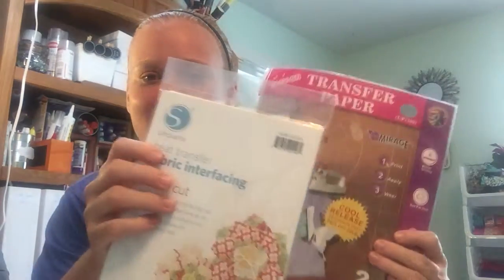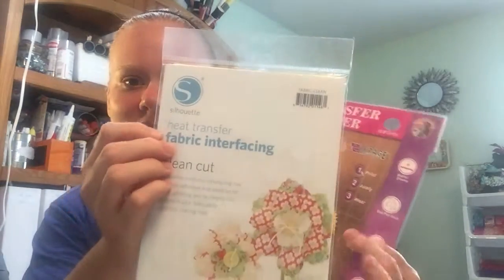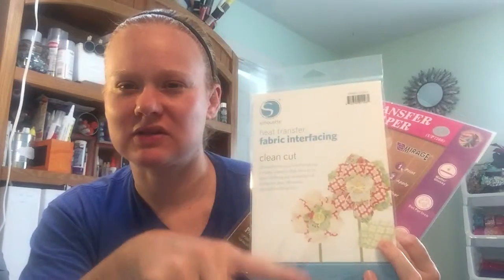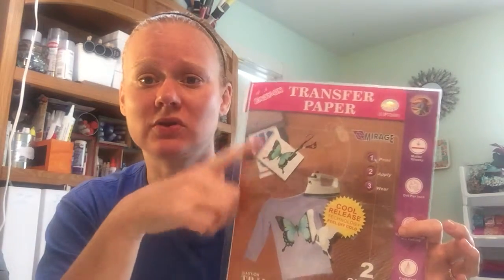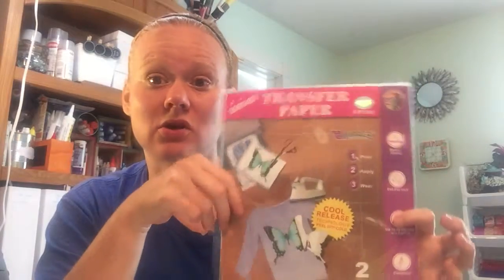A couple more things — I talked about trying to make some baby onesies, and my daughter's having a baby next month. So this one is fabric interfacing that you can use in your Silhouette to cut out different shapes. I thought I'd use that with the bandanas to make some fall-themed onesies. Or as a backup plan, this is transfer paper — you run it through your printer, print whatever you want on it, and iron it onto a onesie or t-shirt. So I ordered that as a backup plan.